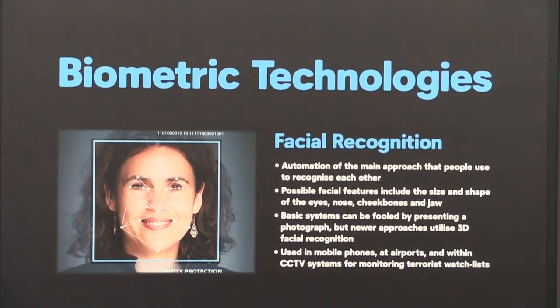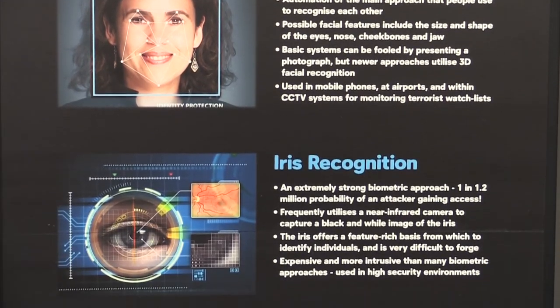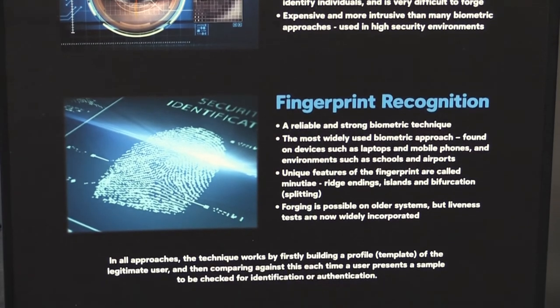If we take a look at the side panel, we can see the details of the three techniques we've incorporated: face recognition, iris recognition, and fingerprint recognition.